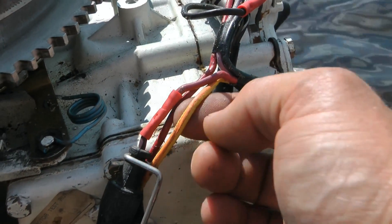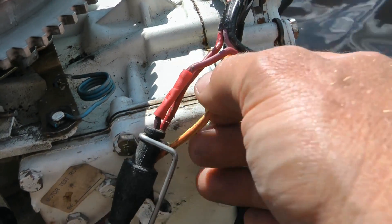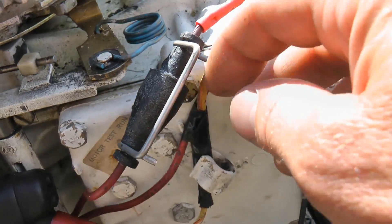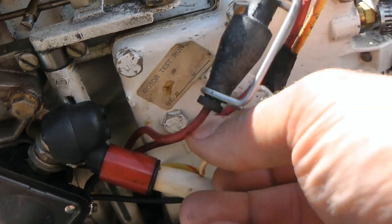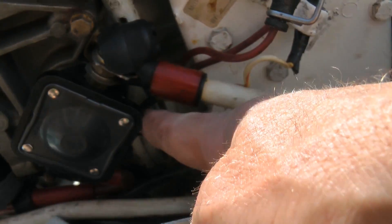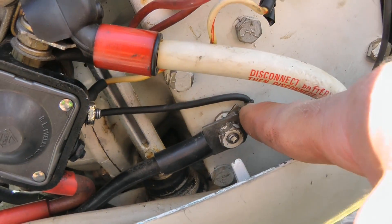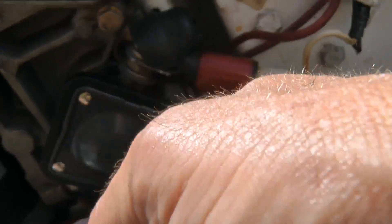I think we covered this one already — yellow and orange — which comes down here. I had to replace this because it was all frayed. It goes down into one end of the starter solenoid, and there's a ground that goes over to the block on the other side of that starter solenoid.